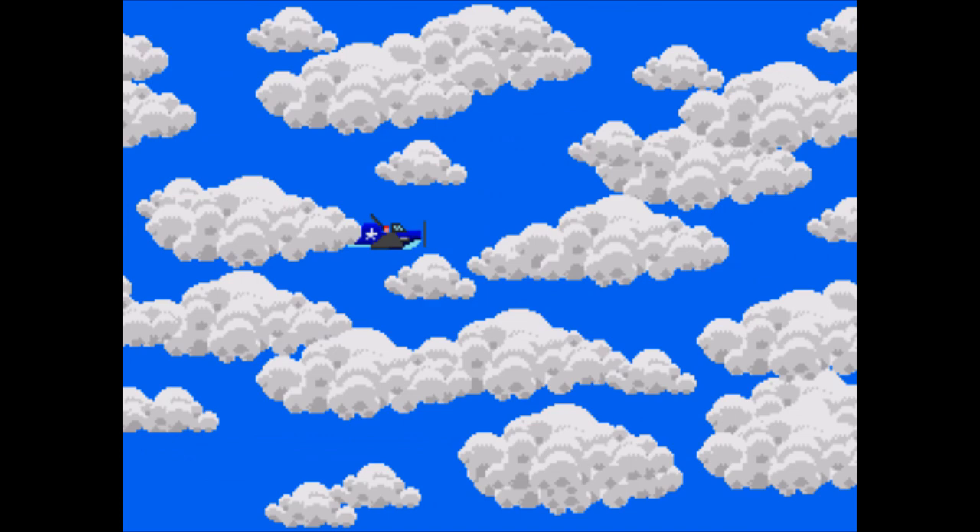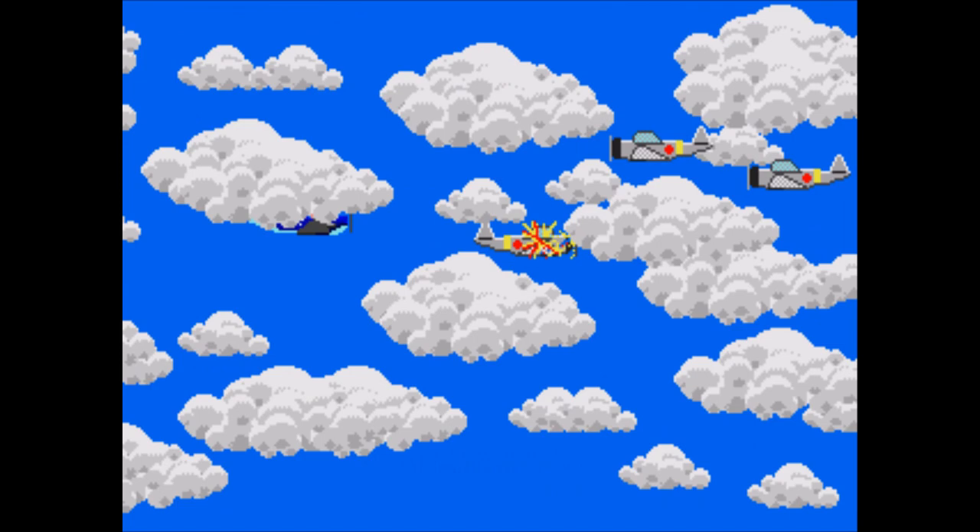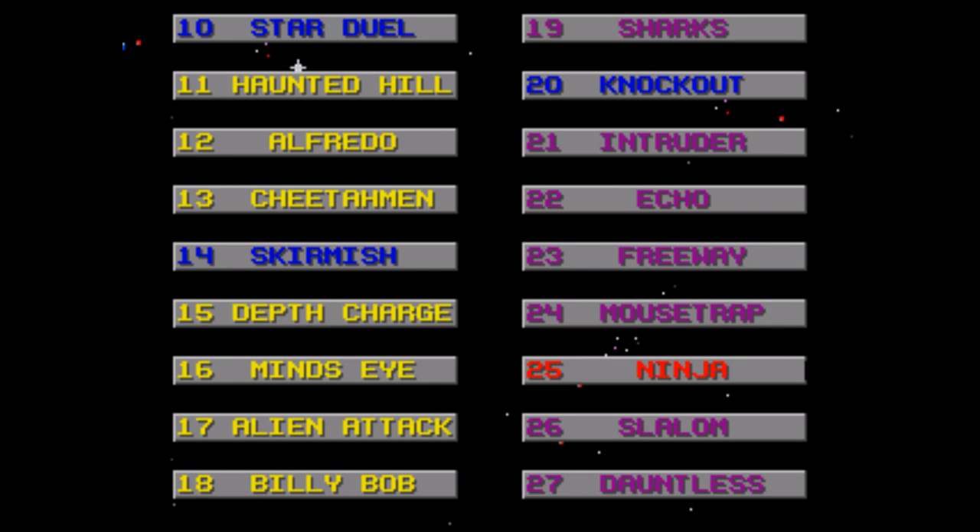Dauntalus — the worst horizontal shooter ever. The clouds are both in the background and the foreground, and because of how frequently they're in your way it is impossible to tell where enemies are coming from and if they're shooting at you. Plus, enemies will come from behind and shoot at you from behind, but you have no ability to counter that. You'll be lucky to make it past level one. This color-coding scheme means absolutely nothing.